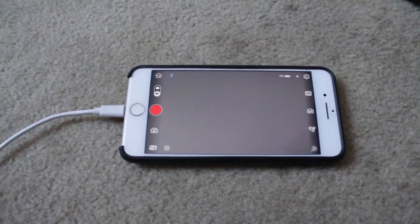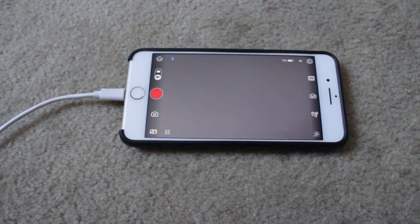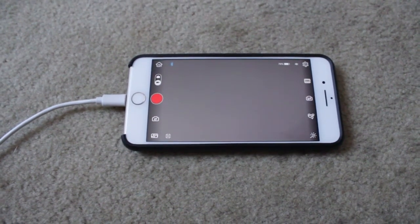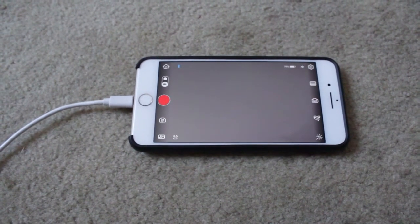Hi, welcome. I'm about to show you how I've managed to get the ZY Play app to work with the Canon 80D on the Crane 2.